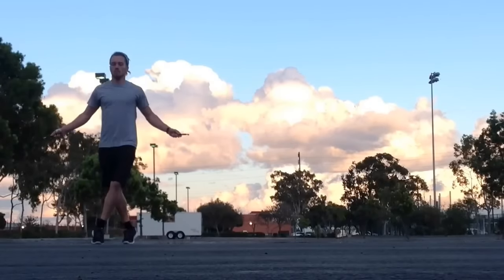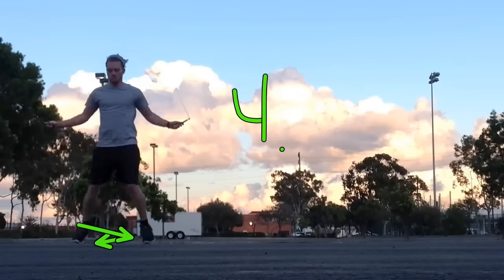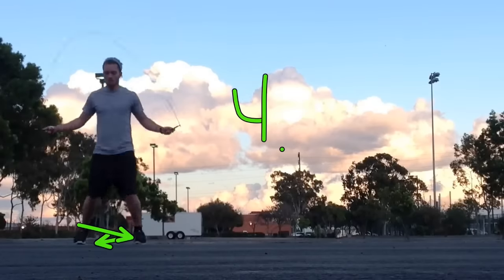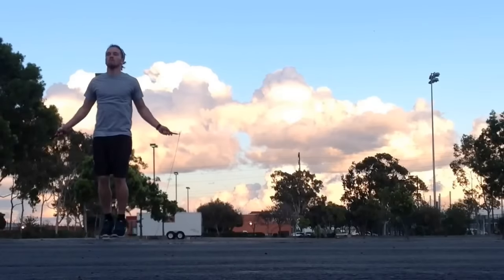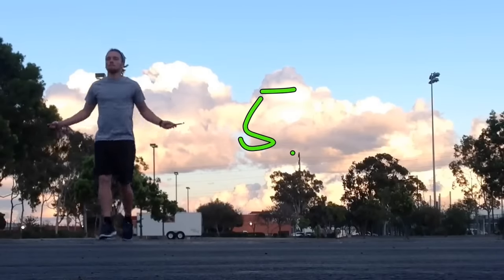Now I'm crisscrossing my legs — see my legs are going crisscross — this is number four. This one is really going to help with your agility, balance, and coordination.